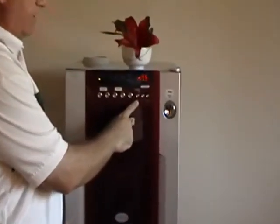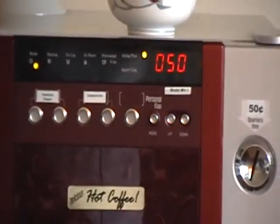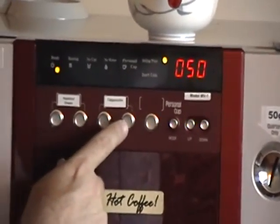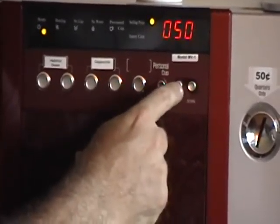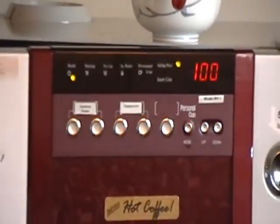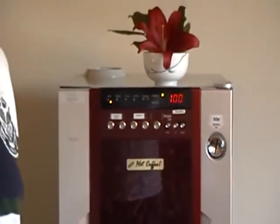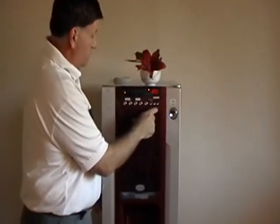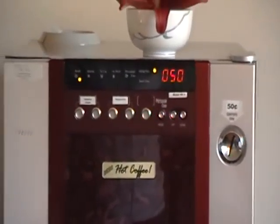To adjust the prices, we go back here to this button, which is personal cup or mode. We get to the price. In 25-cent increments, the price can be raised or lowered, and that's for each individual flavor. So if I wanted to, I could sell my cappuccino for $1 per cup, my 100% Colombian for $0.75 per cup, or have one of these dispense hot water for free — you can adjust it however you like. Usually, we have them all set at $0.50 per vend.